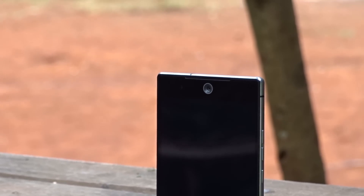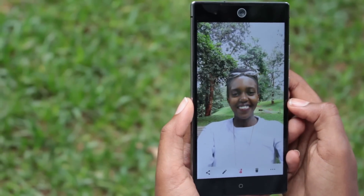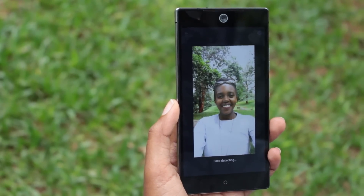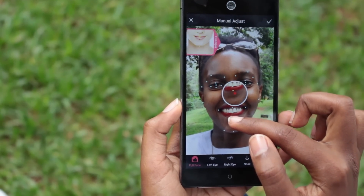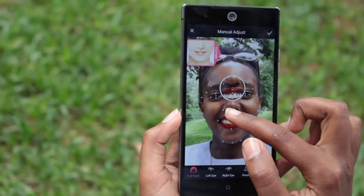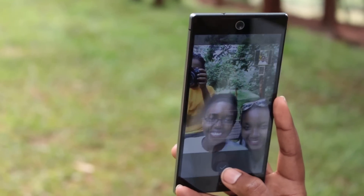I'm not a big selfie fan, but a 13-megapixel front camera is something that really grabs your attention. It's fairly simple to use and has a number of cool features, especially in post-production. After taking a selfie, you can go right into modifying your look in the app — you can put on full face makeup if you want and share it wherever. I found this really fun to play around with.